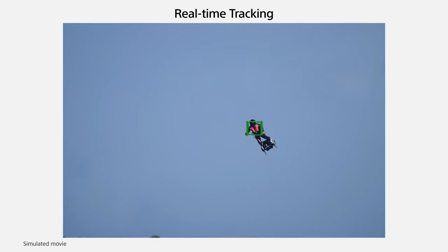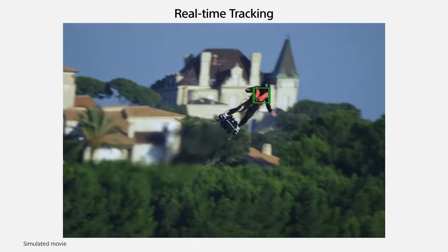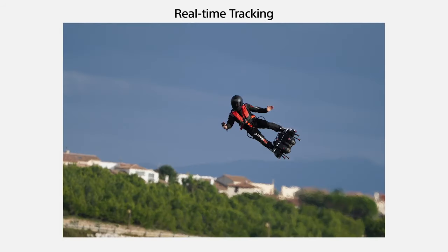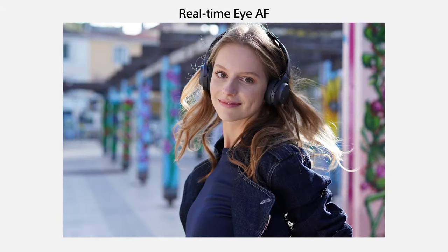Speaking of the computer, there's an interesting feature on the A6400: real-time tracking, where it uses artificial intelligence to figure out what's in the scene — whether that's a car, a building, or a person — so you can dictate what to track and it knows exactly what's going on. There's eye tracking as well, so you can select keeping the left or the right eye in focus, which is a great feature, although currently only in photo mode. Whether that's something that can be updated via firmware, we'll have to wait and see.